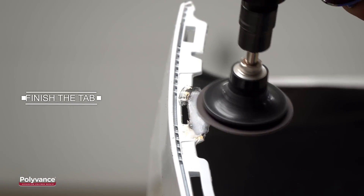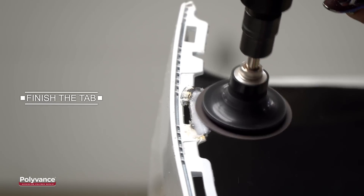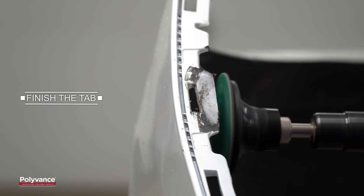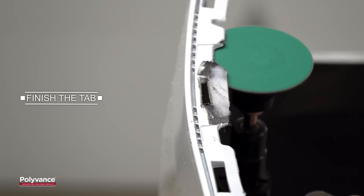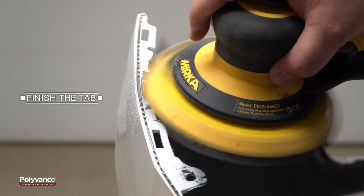Now you can shape the outer edge of the tab with a variety of tools, such as the airless welder or a drum sander. We finish the tab by using a 50 grit disc on an angled grinder and a DA sander.